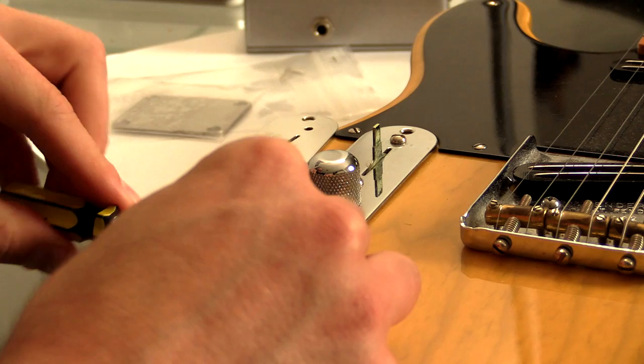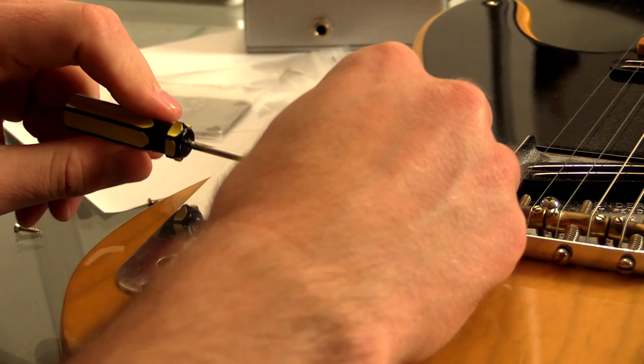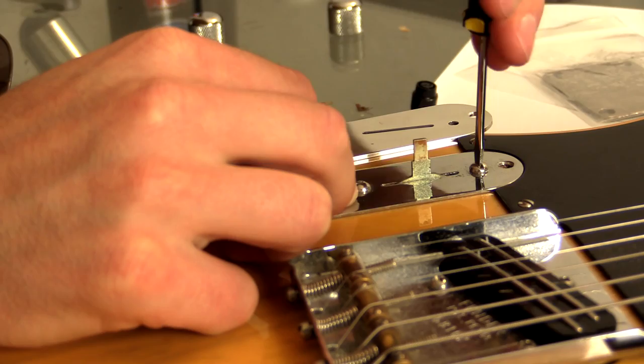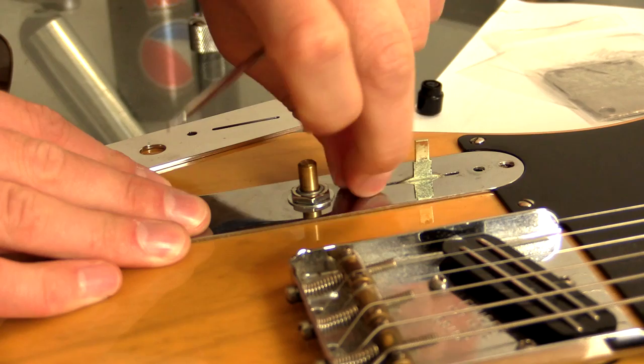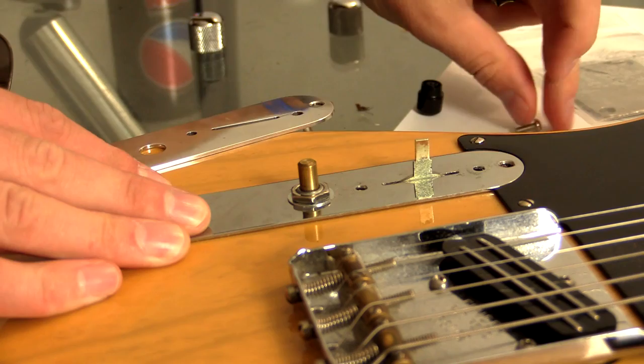I'm just gonna have to somehow take off these controls, and then it should unscrew nice and simple. I'm not too worried about scratching this thing up, this old one. This guitar's got plenty of marks on it now, and it's part of its cool look. It's naturally reliced over the years.